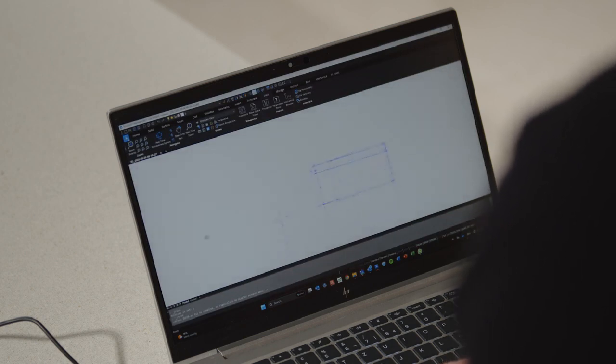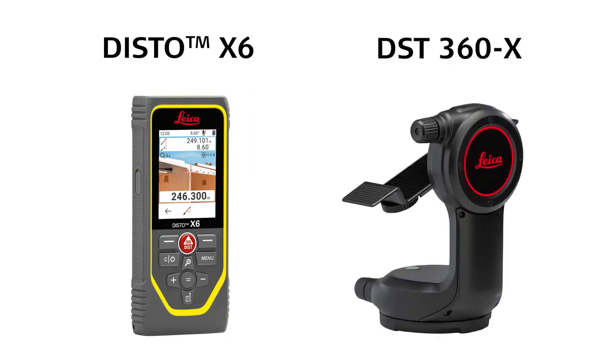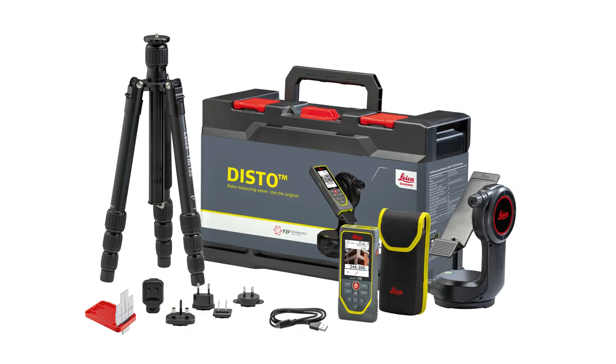This exclusive feature is only available for Leica Disto X6 with DST360X adapter, as it's also included in the Leica Disto X6 P2P package.